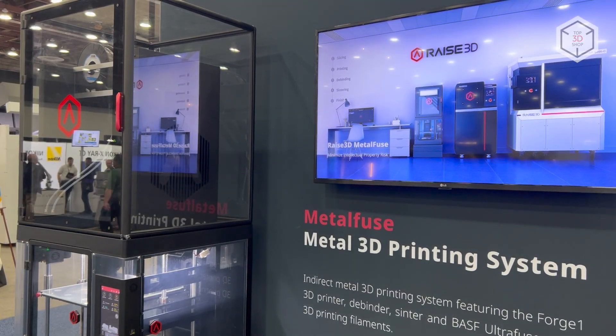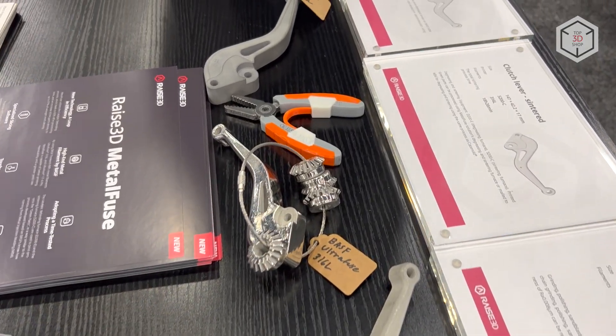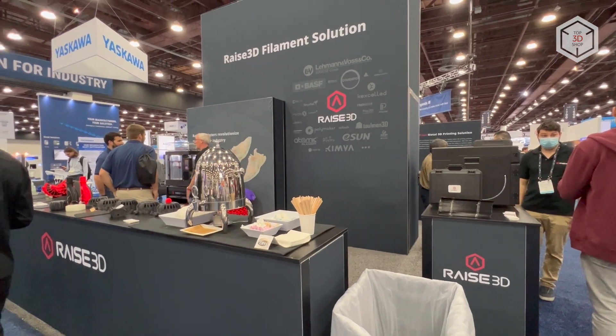This is Top3DShop with the Raze3D Metal Fuse printing system overview. Subscribe to our channel, leave your comments below, and hit the like button if you've enjoyed the video. See you soon!